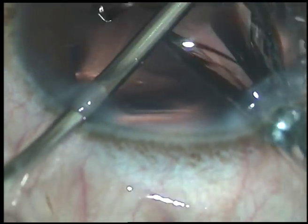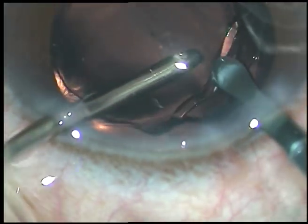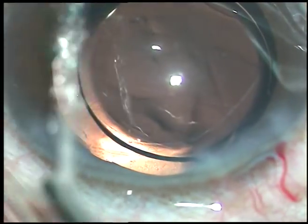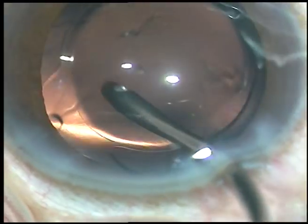This is a hydrophilic acrylic intraocular lens being implanted while keeping the anterior chamber formed by the irrigating probe. The lens is placed in the capsular bag.